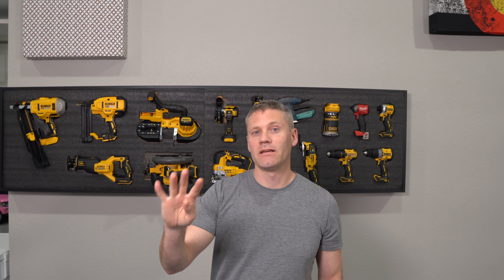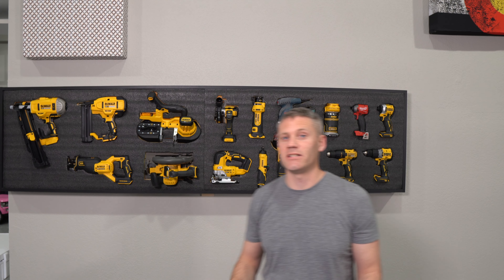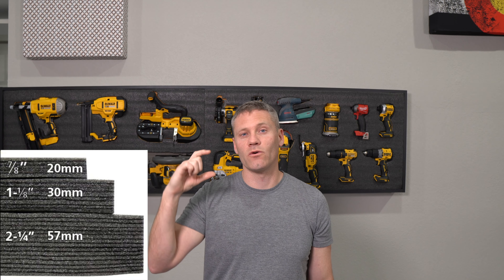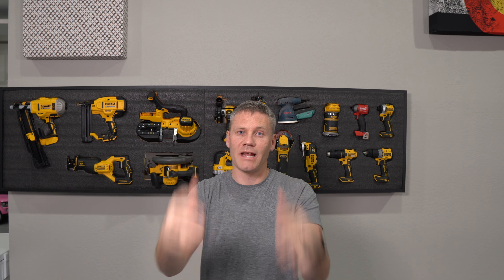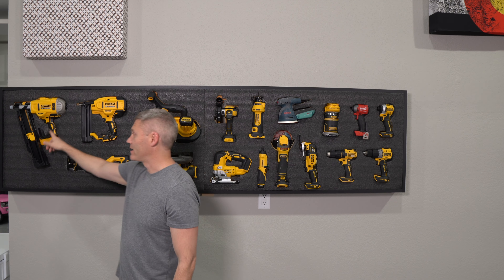I actually got four sheets that are four foot by two foot. The thickness of the sheets — the thickest they make is 57 millimeters or two and a quarter inches — and I actually took two of those and glued them together so I could get a full four and a half inches of depth, so I could hang heavy tools like this circular saw or this framing nailer here, as you can see.